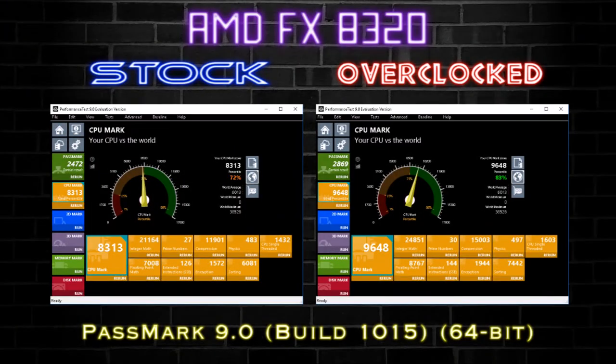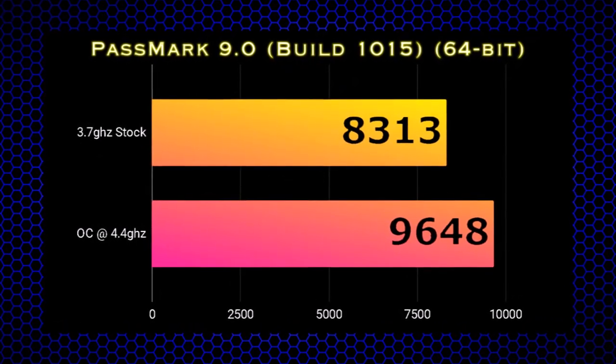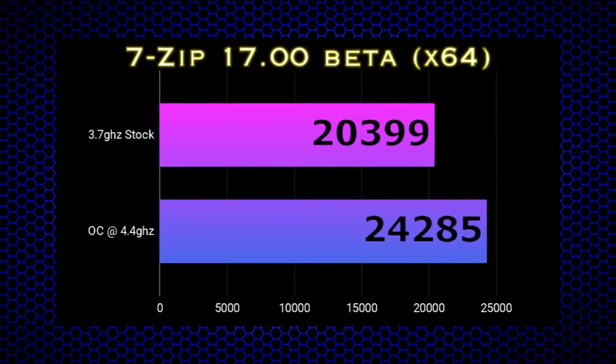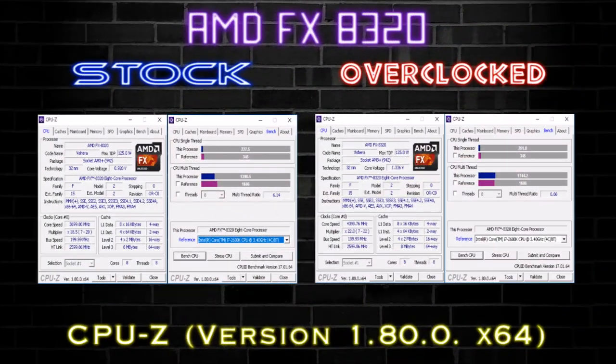First up in Passmark, we have a baseline score of 8,313 jumping all the way to 9,648 when overclocked to 4.4 GHz. Up next in our productivity benchmark suite, we have a 7-Zip score of 23,990 at our 3.7 GHz turbo stock and 24,285 with our overclock.